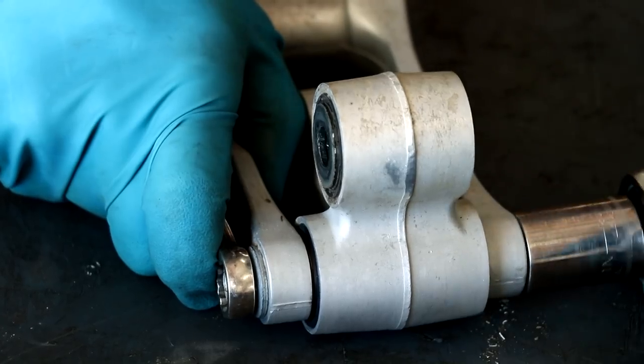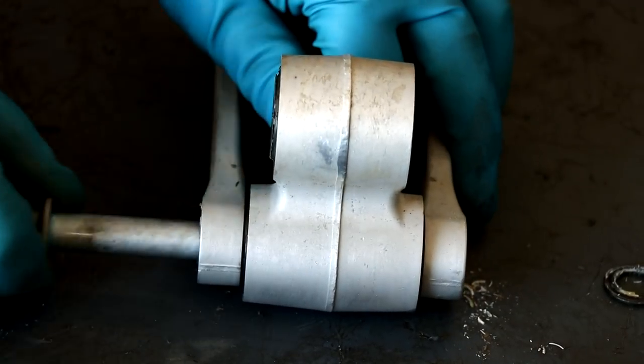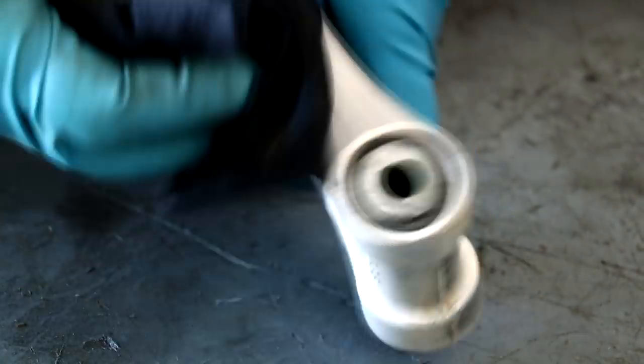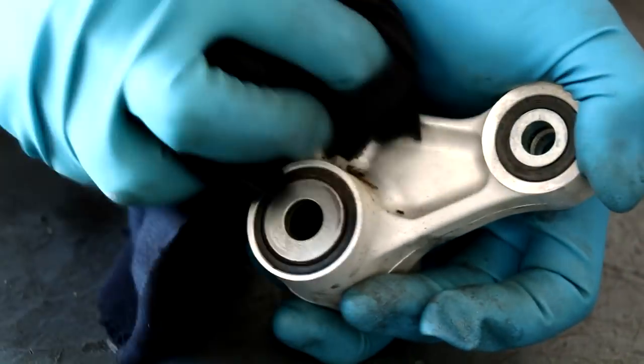Now we're gonna separate the two linkage pieces by pulling that last bolt out. Before we open up the linkage, it's always a good idea to clean things up so no dirt can get into the bearings. For those of you that think pressure washing a bike pushes water into bearings, let's see if that's the case on this bike. I've put probably 20 hours on it and I've only used the pressure washer to clean it after every single ride. So let's see if there's any water in these linkage bearings — I bet you there isn't.